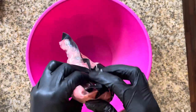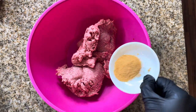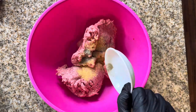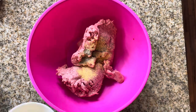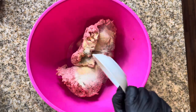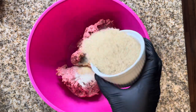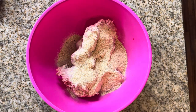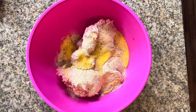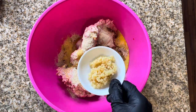In a large bowl you want to add your two pounds of ground beef, seasoning salt, ground black pepper, garlic powder, onion powder, one cup of plain breadcrumbs, two eggs that are beaten, and Worcestershire sauce — try saying that five times — and minced garlic.